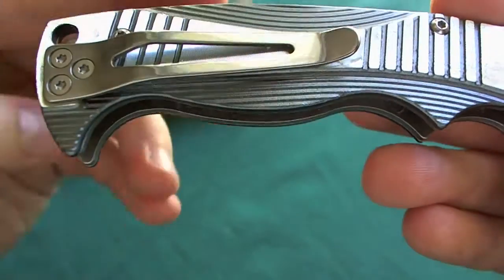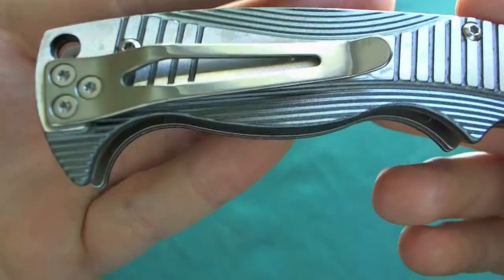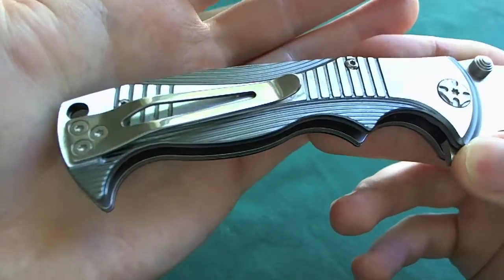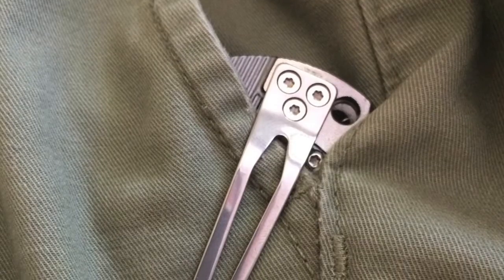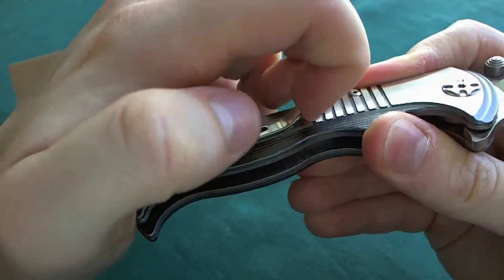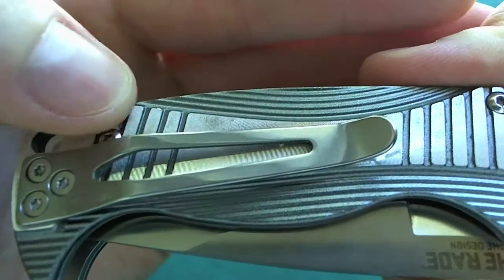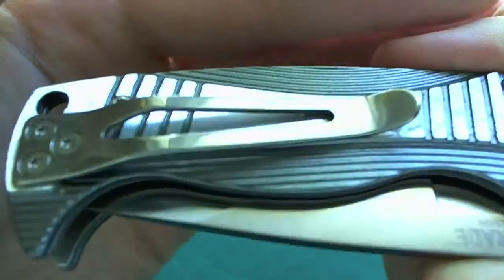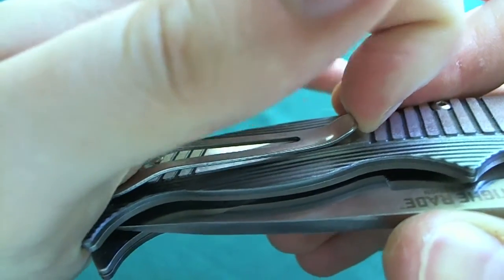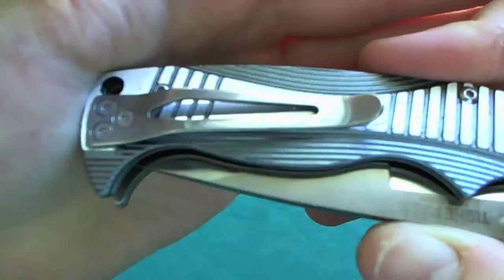Here we can see the pocket clip. It is a one-position only, right-side tip-up carry pocket clip, which rides not that deep. That would be a minus in my book because I really like deep carry pocket clips, but it's not extreme. The clip has good retention and will not fall out because of the strong tension and the fine milling on the flats of the aluminum handles. However, this is going to tear up your pockets quite fast, so maybe you have to bend it a little more out so it doesn't clip so strongly.